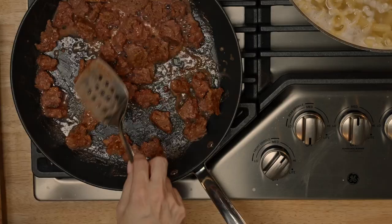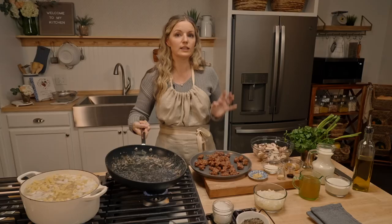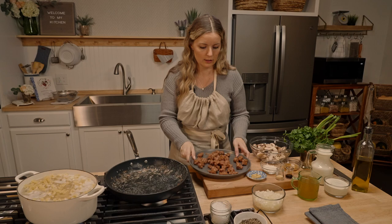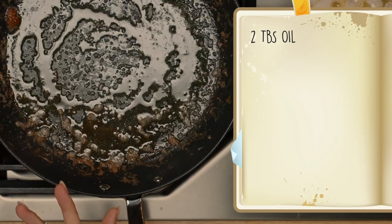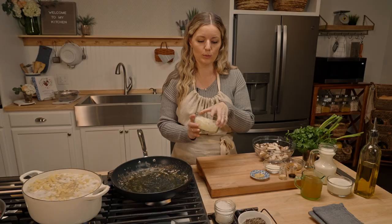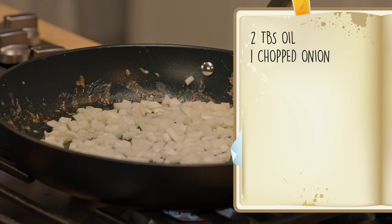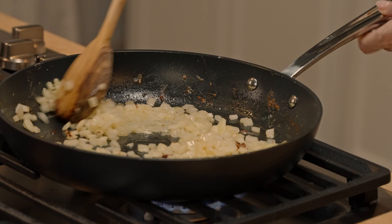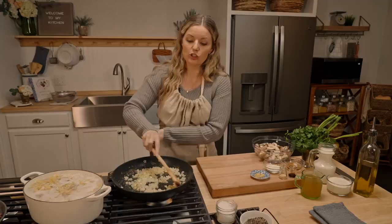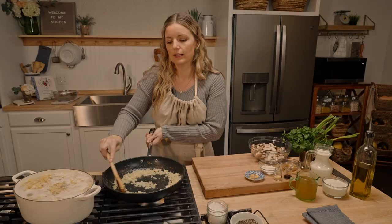Set the pasta aside and use that same pan to build your sauce. Add a couple tablespoons of oil — you still have some residue from the protein but you need a little more because we're adding a ton of vegetables with a lot of liquid. One medium onion — sauté until tender, about four to five minutes. That will grab up all the little protein bits left on the bottom, and as the onions cook they take on a little bit of that meaty flavor.